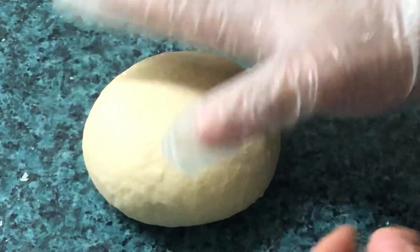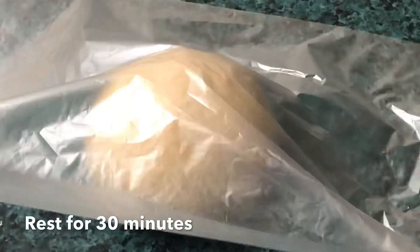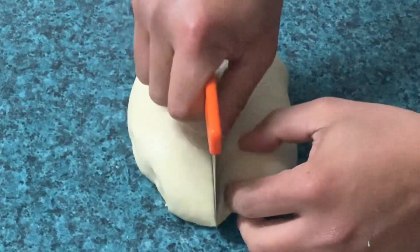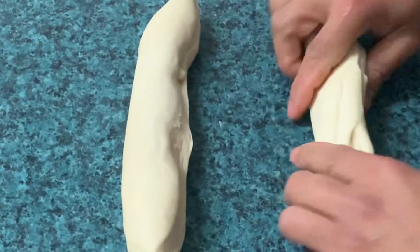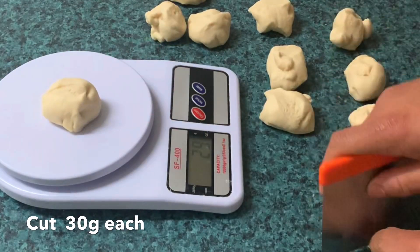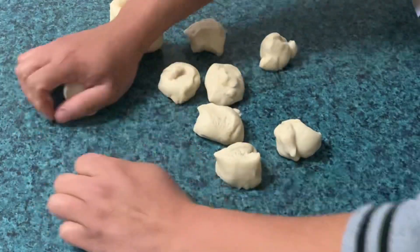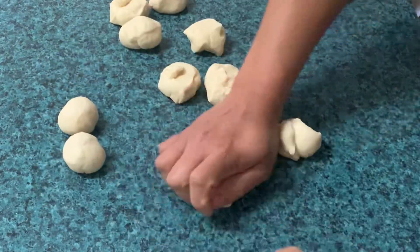Kapag smooth and elastic na ang ating dough, i-rest muna natin ng 30 minutes bago natin putulin. Tollin natin siya ng 30 grams bawat isa. At kapag naputulan na natin, bilugin lang natin pagkatapos, at i-rest ulit natin ng 15 to 20 minutes.